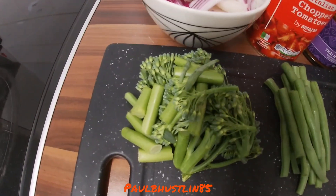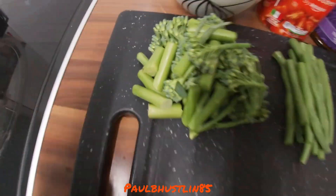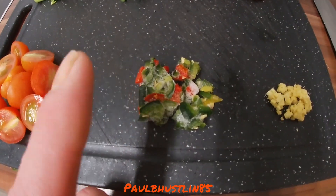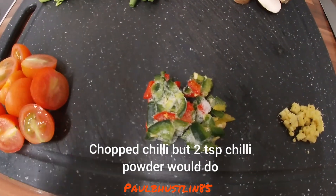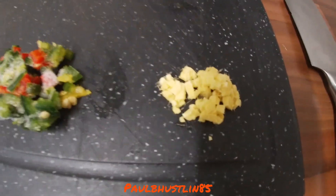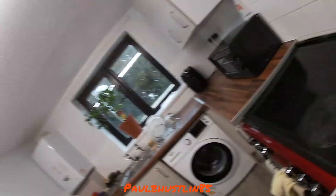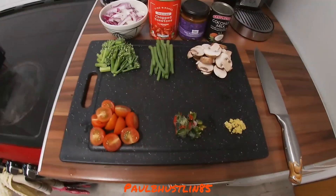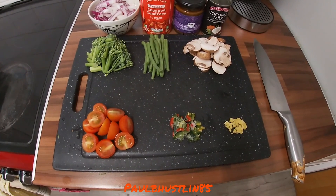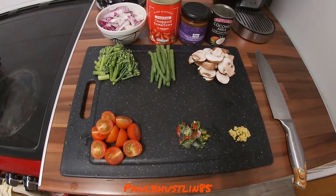I've also got some tender stem broccoli with the heads cut off and stems chopped, five cherry tomatoes halved, about two tablespoons of chili powder — which you can remove if you don't like spice, or add more if you do — one teaspoon of fresh ginger root, a small tin of ready-cooked potatoes, garlic powder, salt, pepper, and oil.